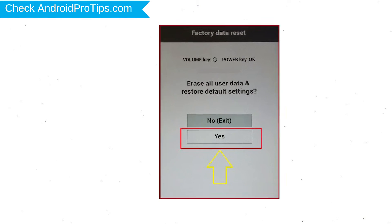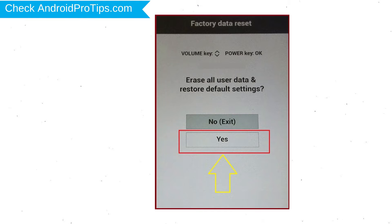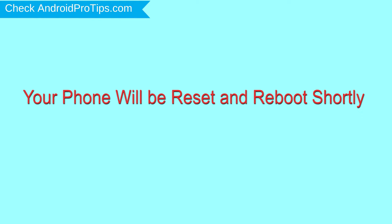You will see the factory data reset menu. Select the Yes option, using the volume buttons to navigate and the power button to confirm. Again, choose the Yes option. Your phone will be reset and reboot shortly.